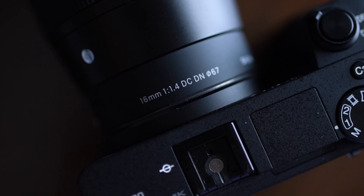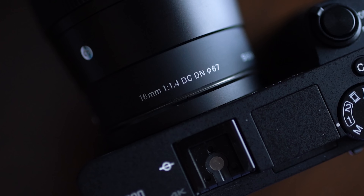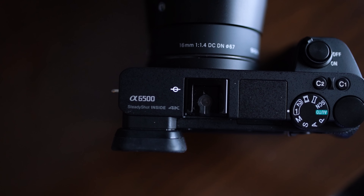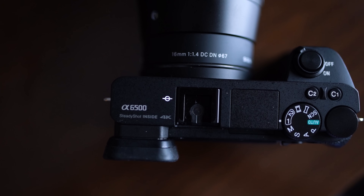Yes, the rumors are true — I did buy the Sigma 16mm 1.4 DC DN lens for the Sony a6500. I'm going to collect myself because I'm super excited about this. Pairing this camera with this lens makes for a super sweet combo. 16 millimeters on an APS-C body like the a6500 has a full-frame equivalent of 24 millimeters.